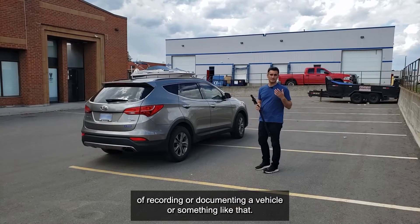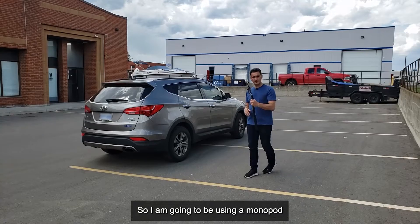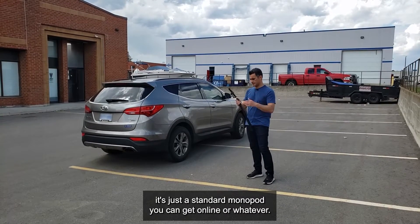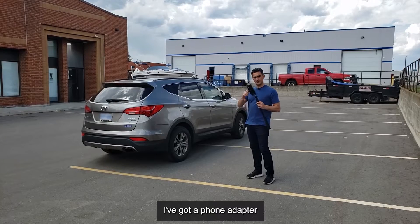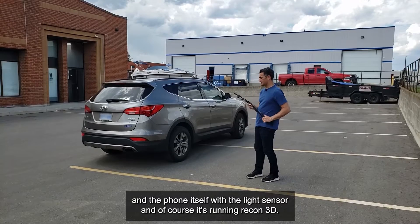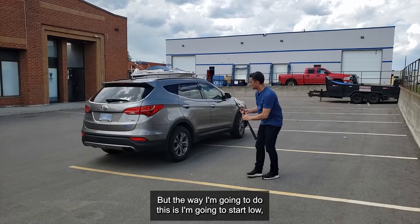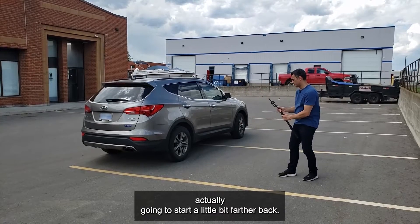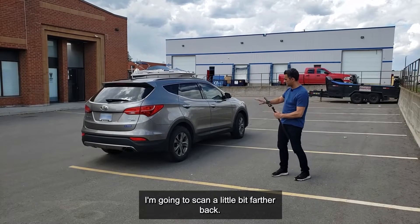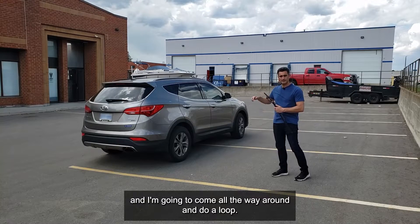The benefit of multi-loop is that it's a very structured and organized way of documenting a vehicle. I'm going to be using a monopod — a standard monopod you can get online — with a phone adapter, the phone with the LiDAR sensor, running Recon 3D. I'll extend it to reach the top. I'm going to start low and a little bit farther back, getting the bottom half of the vehicle and the ground, and come all the way around for the first loop.